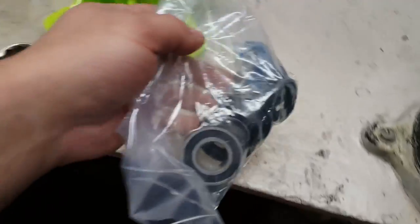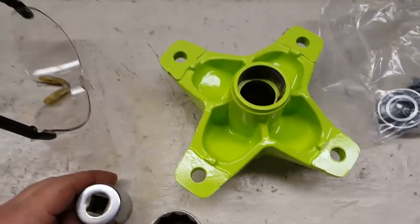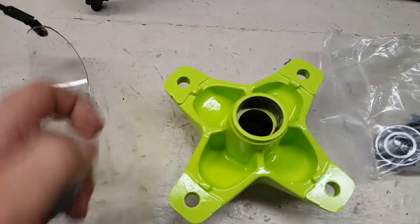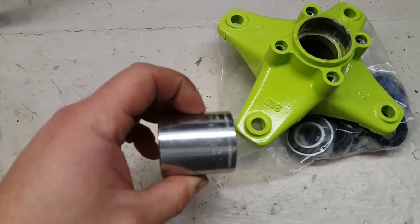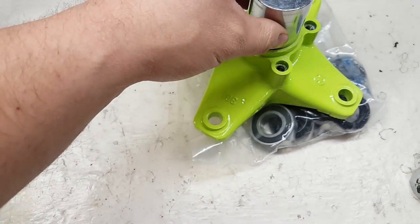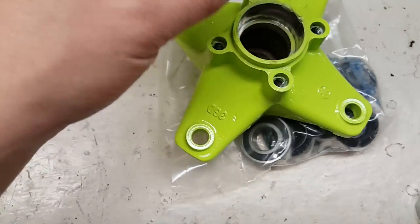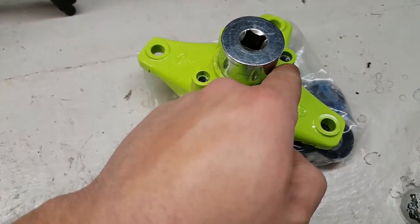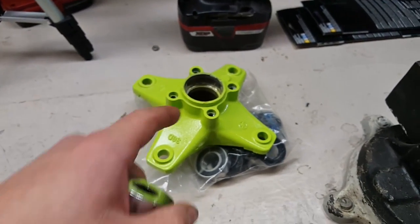I just pulled these bad boys out of the freezer, and what we're going to do is press them in with the vise. If you don't have a vise, you can smash them in with a hammer, but this is a much easier and better way in my opinion. For the front, we're going to use a one-inch socket that fits in there nicely — we'll be able to press on that inner race. And on the back side, I have a 32-millimeter. This fits in there perfectly. I'm going to put the front one in first, then just leave this socket in the back when I put it in the vise, so that we don't have to press up against the outside of this hub. I don't want to damage anything or mess up the paint.